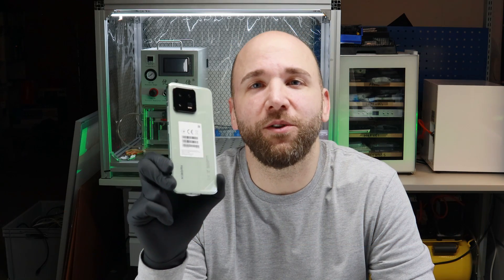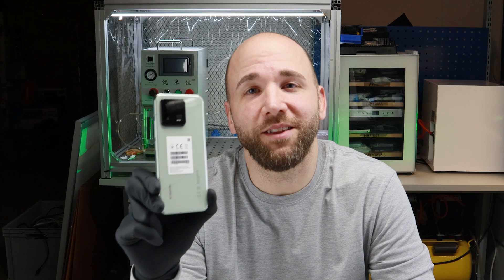Xiaomi 13 — my name is Roland from the Handyretter and today I show you how I disassemble this phone in all parts. Let's go!